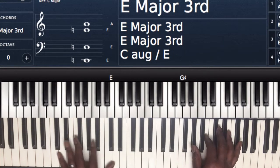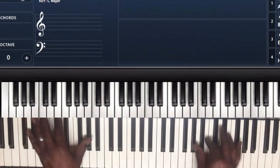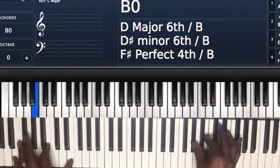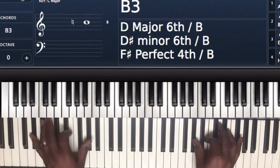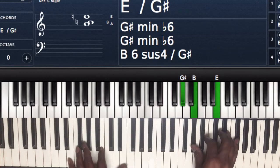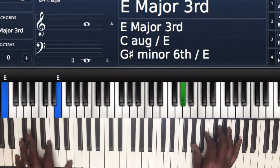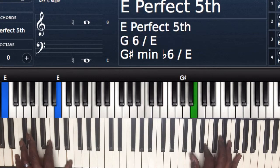Now going through the verse — first chord, playing the one chord. Left hand I'm playing E and E octaves. Right hand I'm playing the E major chord, first inversion — so I have G sharp, B, and E.